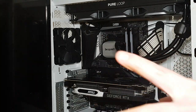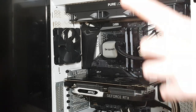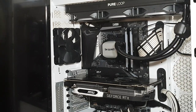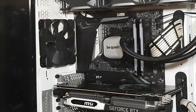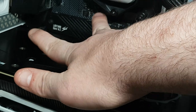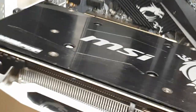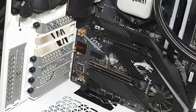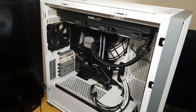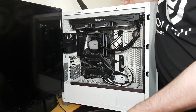Did you hear that click? That is an indicator that the clip on the motherboard socket has engaged, meaning the graphics card is right in place. Now I'm going to show you how to install it again. You can see the clip right there — press that in like that and go like this. I'm holding the camera with one hand since I'm experienced and have been doing this for many years.